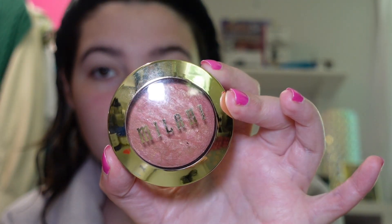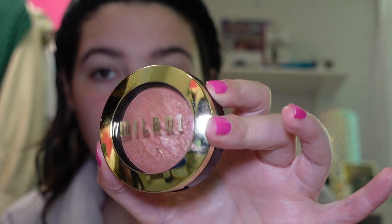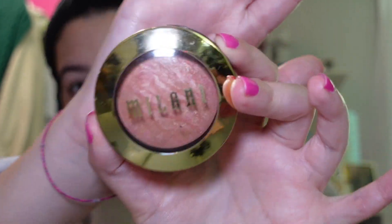I'm going to go in with this Milani Baked Blush. And you know what I'm going to do with that? I'm going to put it right on my eyes as eyeshadow — because why not? It's totally multi-purpose. It's really, really good, especially because it's both blush and eyeshadow. You only have to carry around one thing and you can apply it with your fingers, so it's really good for travel.